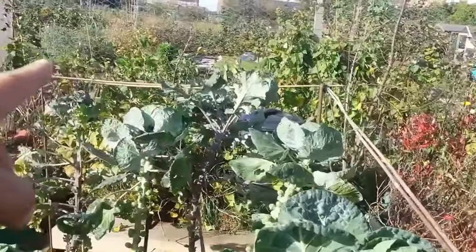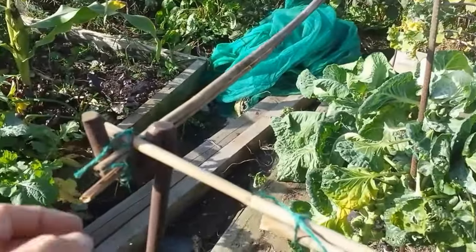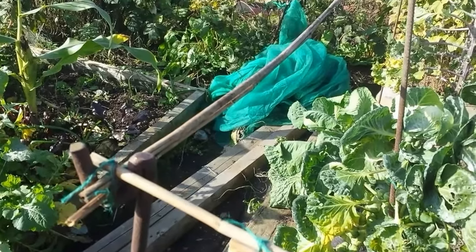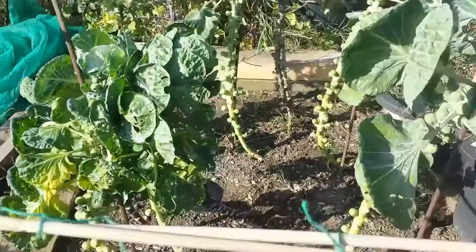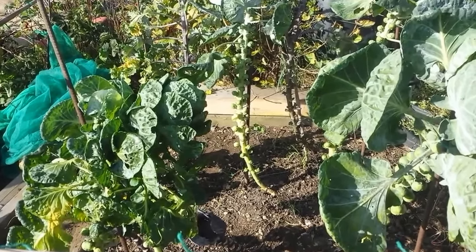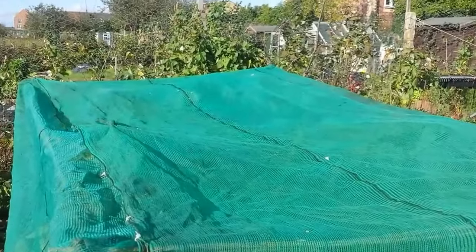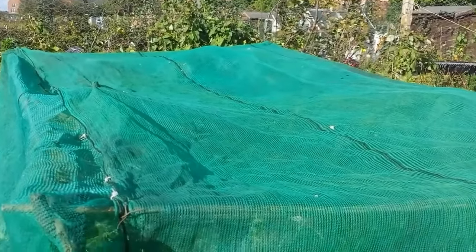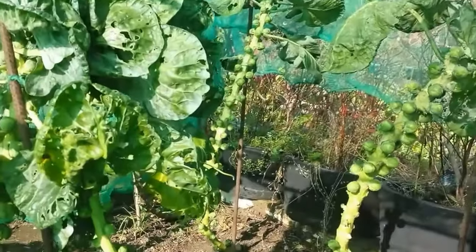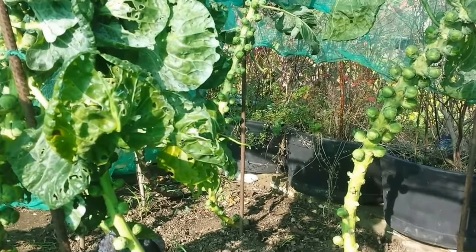To give it extra strength I used two. And if anything is poking out you can just cut it or snap it. That's it, that's done. The final result I can show you when it is done. It is now done. The cover — as you can see here the Brussels sprouts are safe inside from the elements and from the birds.